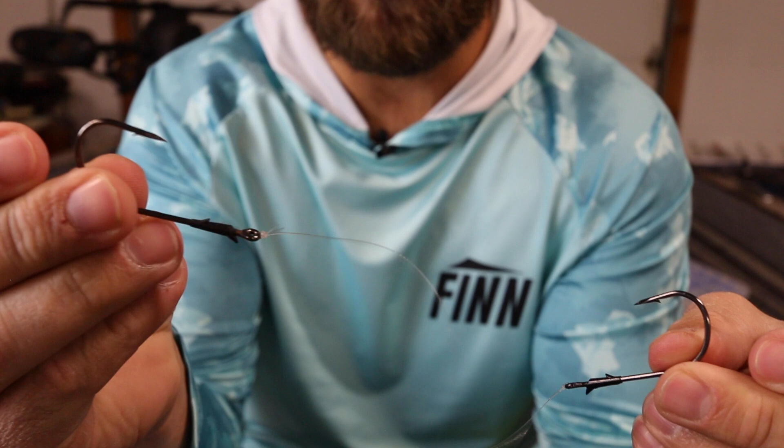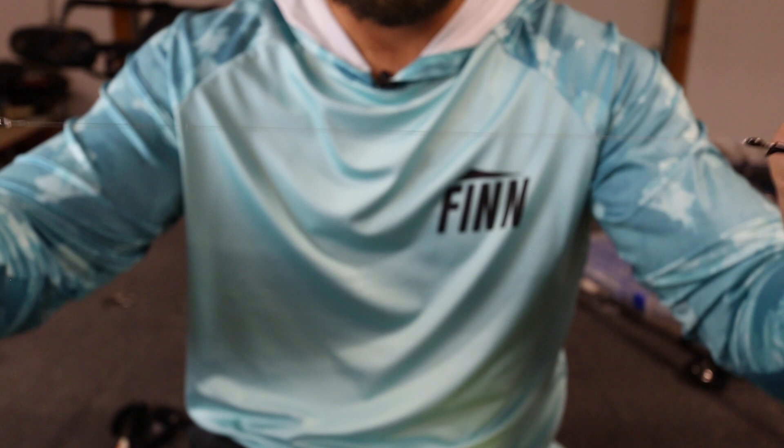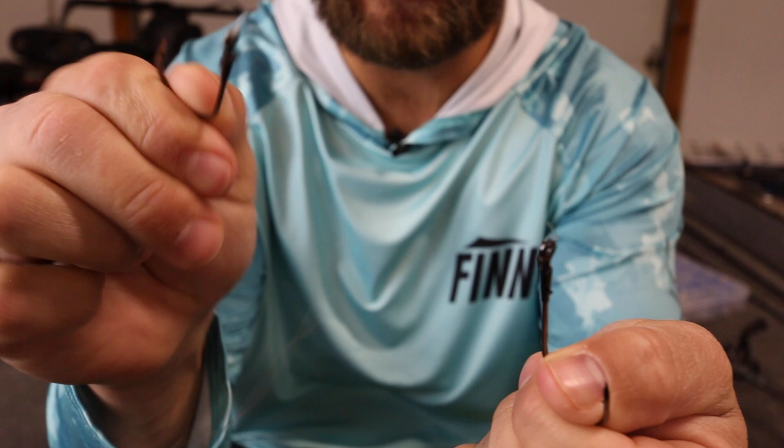Again over here the double Pitson, and over here now we have a Palomar knot. Same exact thing — you can see the double Pitson still has the line attached where the Palomar knot broke at the knot.